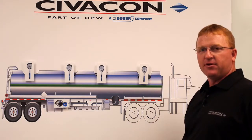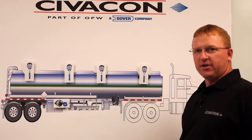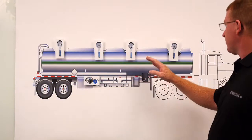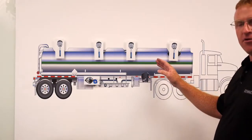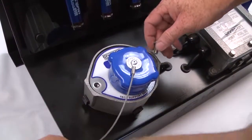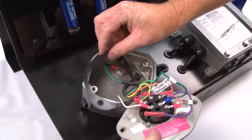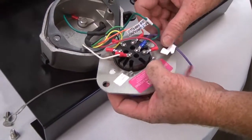If that cures your problem, go ahead and reinstall the probe housings and your repairs are complete. If you've completed inspecting all the probe housing connections and replaced the probe and you continue to have issues, you'll now move down to the socket. To inspect the socket housing, remove the faceplate and verify that all the connections are properly crimped and free from corrosion.